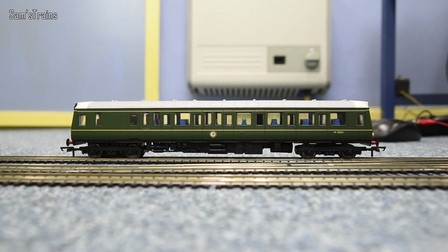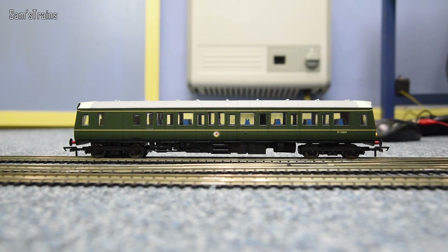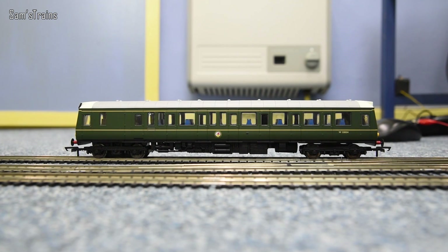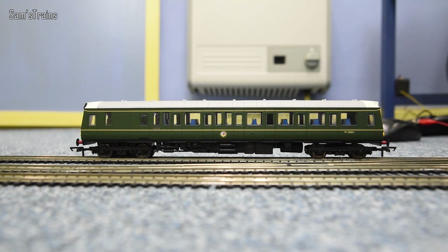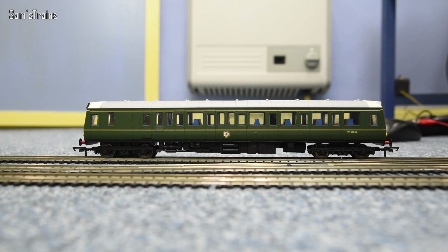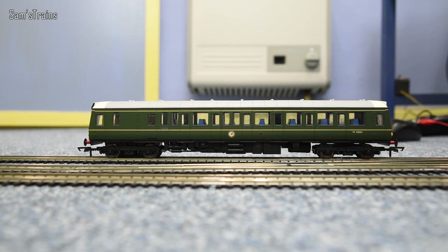Anyway she's going to be running just on her own today. Let's get her a little bit of juice on the power supply with the HM2000 here and see how she does at slow speeds. As you can see she is just starting to ease forwards there, and as I'm sure you'll agree that is just absolutely crazy good slow speed. This is a model that cost me less than £60 and just look at how smoothly she is running.